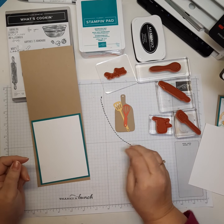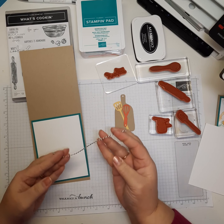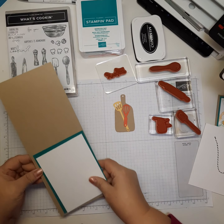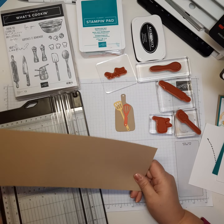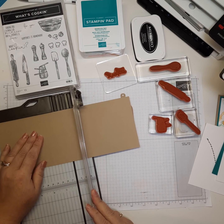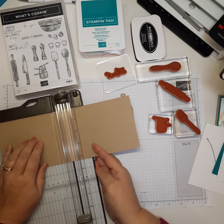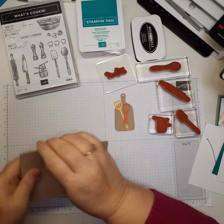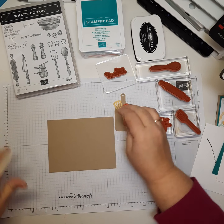I've already cut my dies. The trim is from the Playful Pets trim set — we'll use the black and white for the handle of our cutting board. The only thing I haven't done yet is score my card base. You want to use your lighter-colored blade when you score. I'm going to score at 5.5 inches — you can fold in half if you'd like, but I like to score first, then fold and use my bone folder for a nice crisp fold and a card that lays flat.